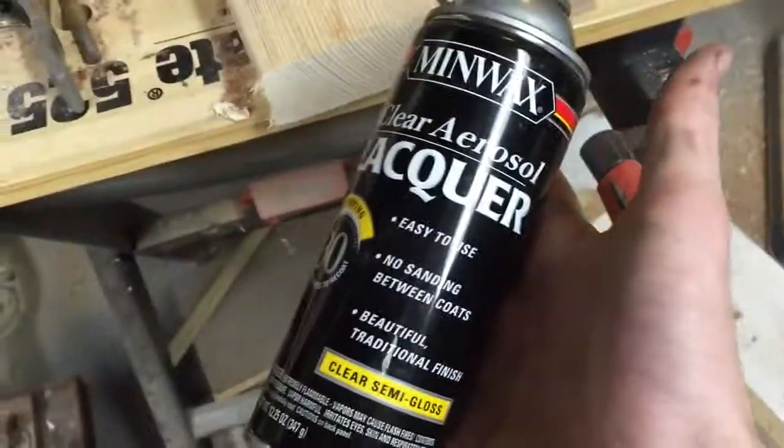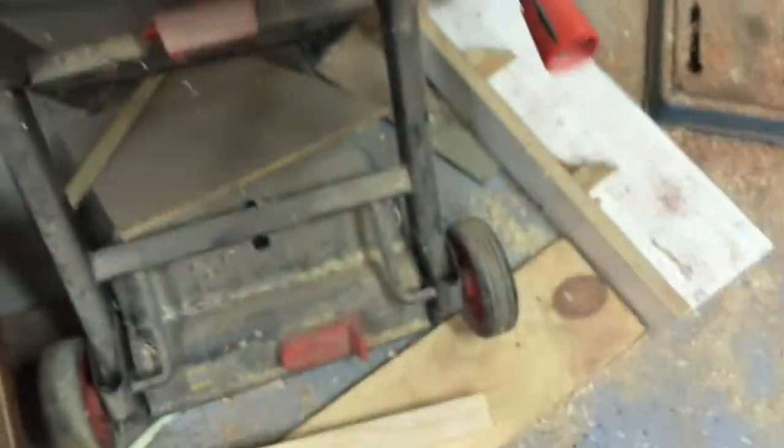Alright, it's all done. Now I'm going to use some spray lacquer just to shine it out.